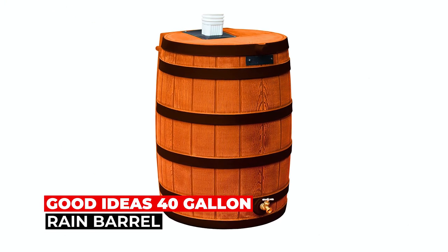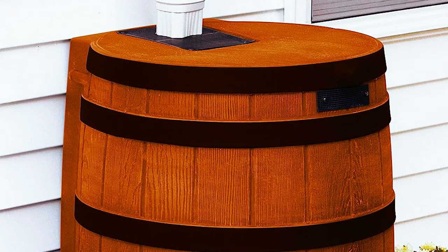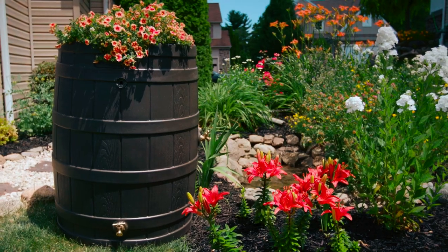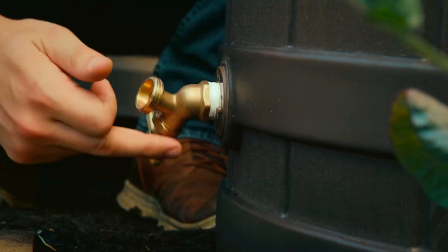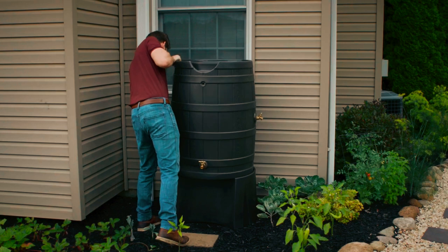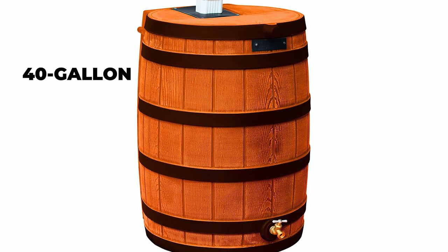Good Ideas 40-Gallon Rain Barrel. The Good Ideas 40-Gallon Rain Barrel offers a practical and stylish solution for collecting rainwater. Made of BPA-free resin, this rain barrel ensures the safety and purity of the stored water. Its rustic appearance with darkened ribs adds an attractive touch to any outdoor space. Equipped with a high-quality brass spigot, the rain barrel allows easy hose hookup for convenient water access. The included overflow spout prevents overfilling and ensures efficient water management. With a 40-gallon capacity, it provides ample storage for rainwater harvesting.